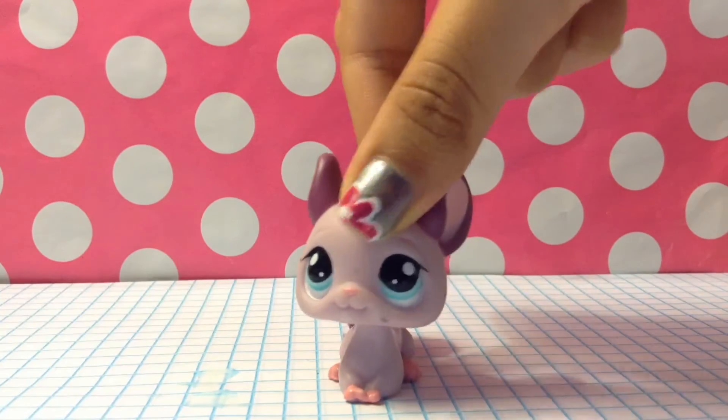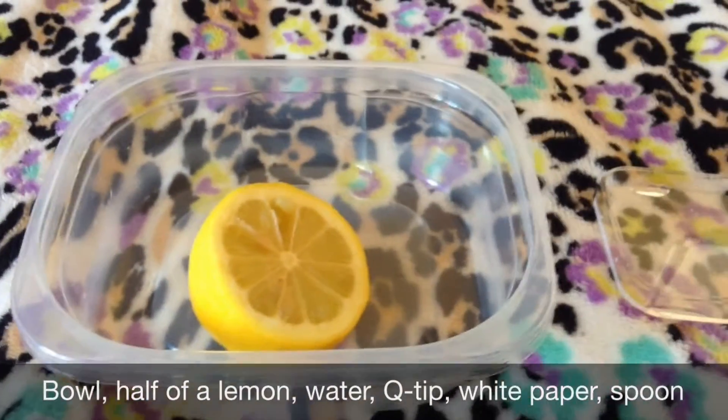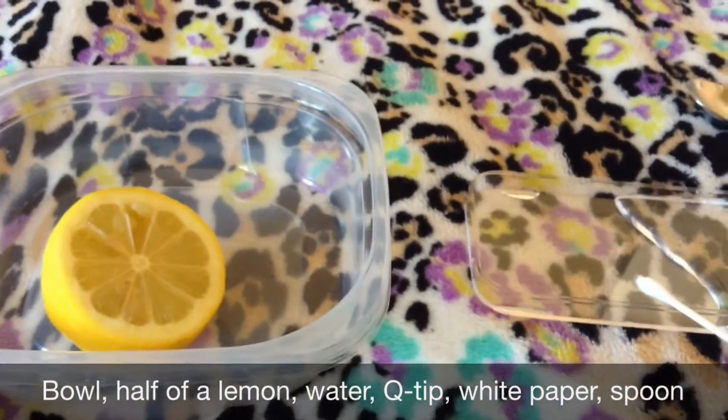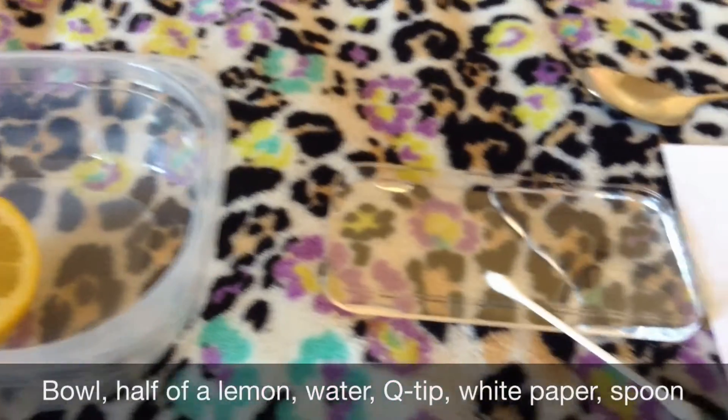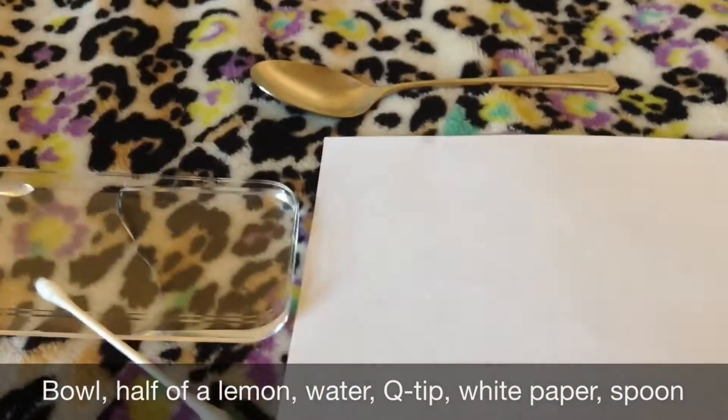Let's get on with the materials. You will need half of a lemon, a bowl, water, a q-tip, a spoon, and white paper.